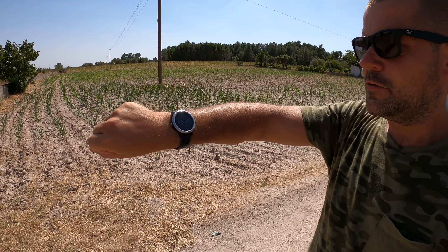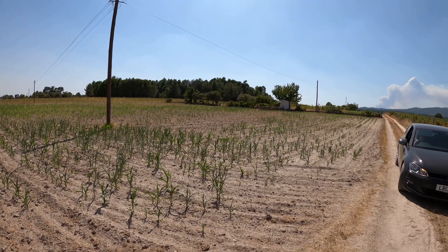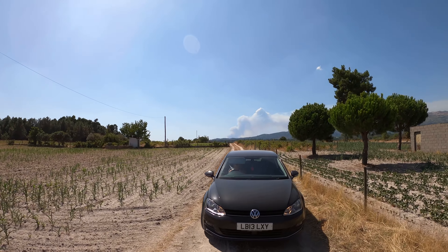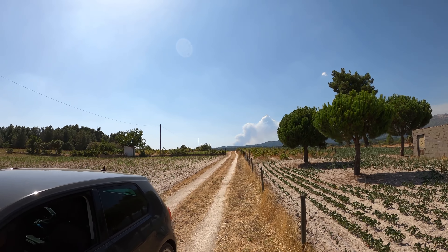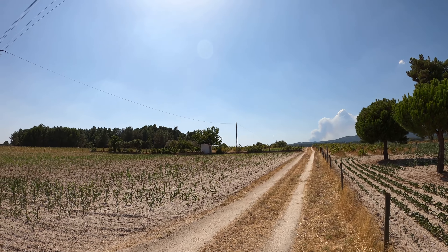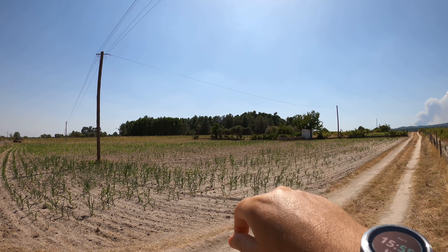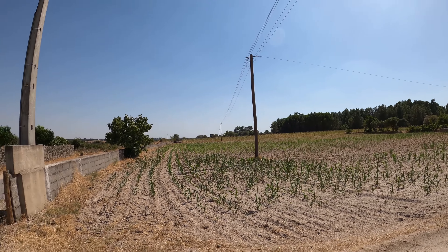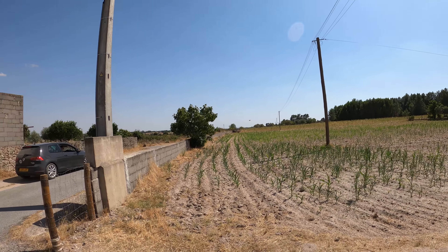It's Thursday the 6th of August 2020, about 3:55, and we're on our way to the Maritaka. In the background there's a huge beam of smoke, quite far away from us, but there's a big fire happening. In that direction there's also a plane coming in to land. So we're going to make our way down to the dam and see if we can film some of these planes.